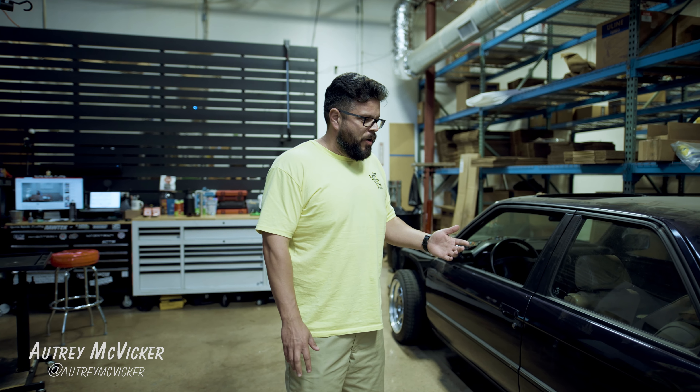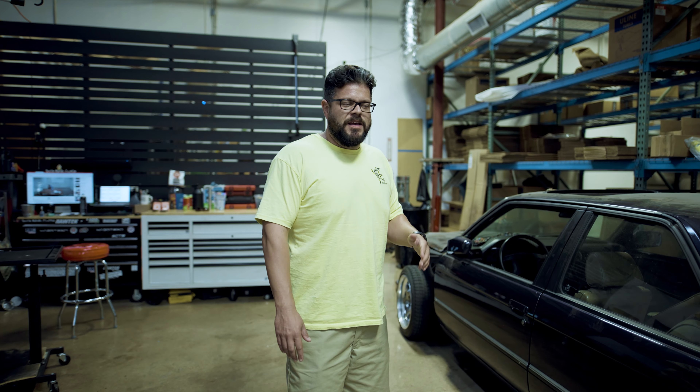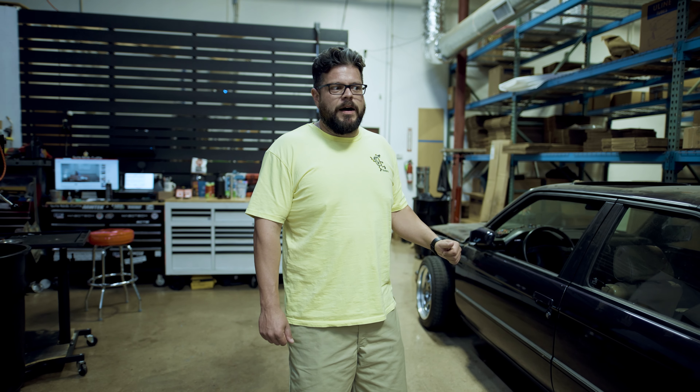What's up, guys? We're super excited this month to bring you nothing but E30 content. Coleman and myself both have E30s that are in the almost operational stages, but have quite a bit left to do. His a little less than this one. I purchased this 91 BMW 318 roughly a year ago now.